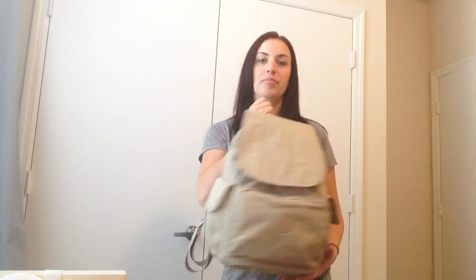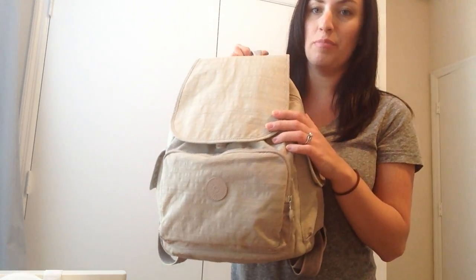It's about the same size as the Challenger, maybe just a little bit bigger, and it has the bottle pockets on the side. This particular color is called Dazzling Beige.